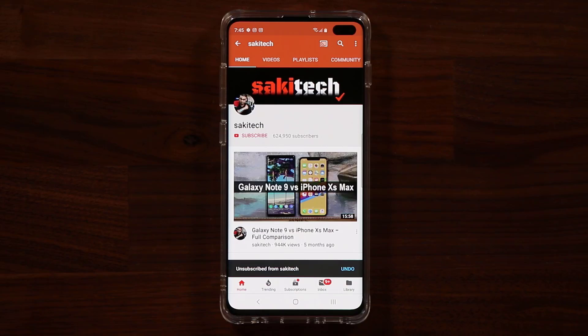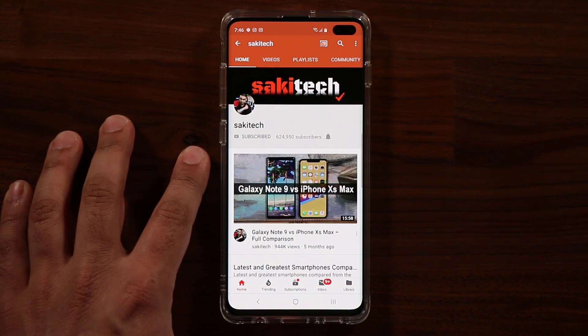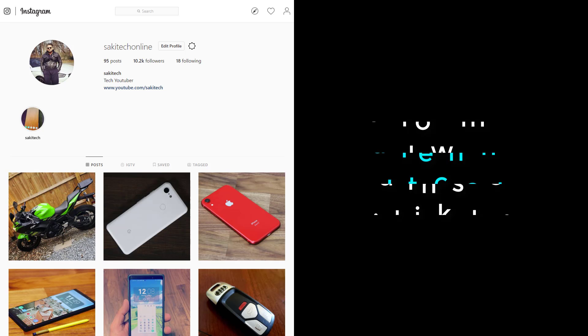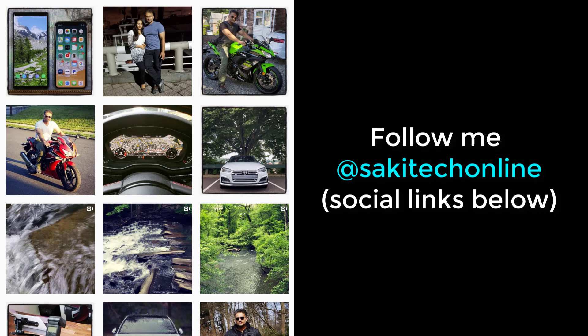If you found this video useful, make sure to subscribe to Sacky Tech by clicking that button, and also click the bell icon to get notified every time I upload a new video. If you use Twitter, Instagram, or Facebook, you can follow me at Sacky Tech Online to get the latest updates as well. Have a fantastic day!